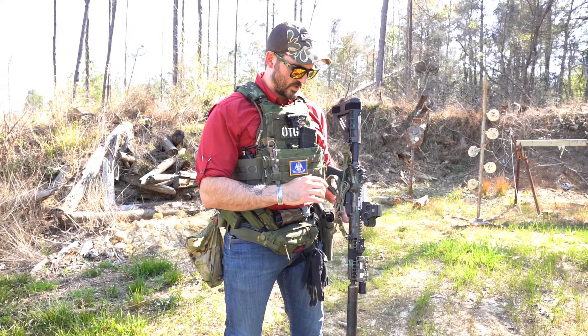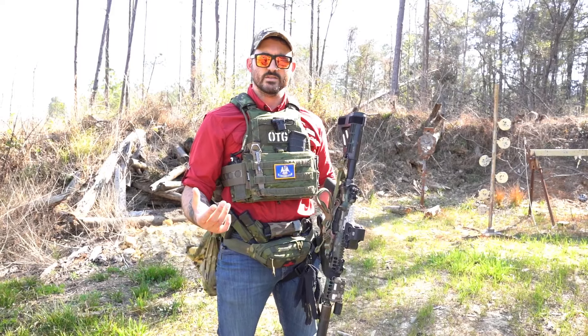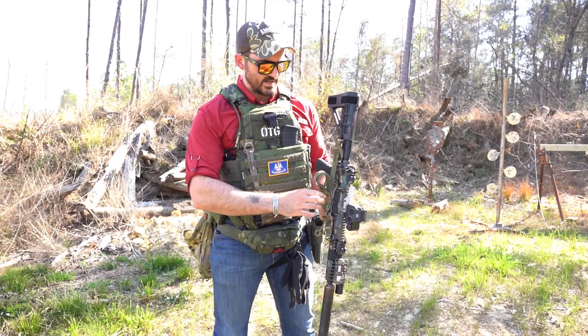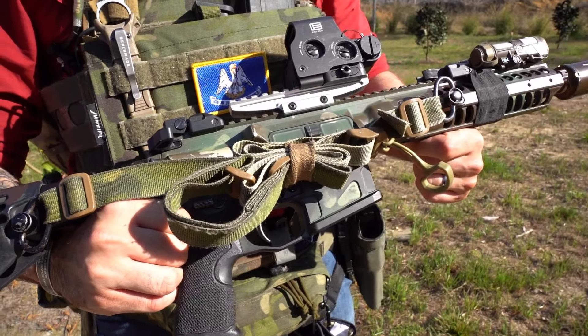I'm going to talk a little bit about sling management. We're using an Edgar Sherman's design sling, which is actually something that we now sell as a distributor. One of my favorite features about this sling is that it's self-capturing using an elastic loop. I have it stowed here — you simply bundle it up and put that leading end through the elastic loop, and you simply open it and there it is.